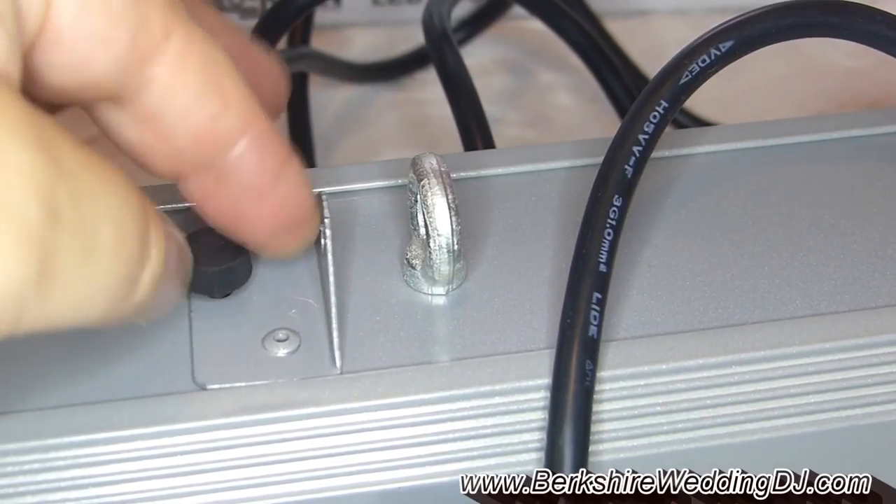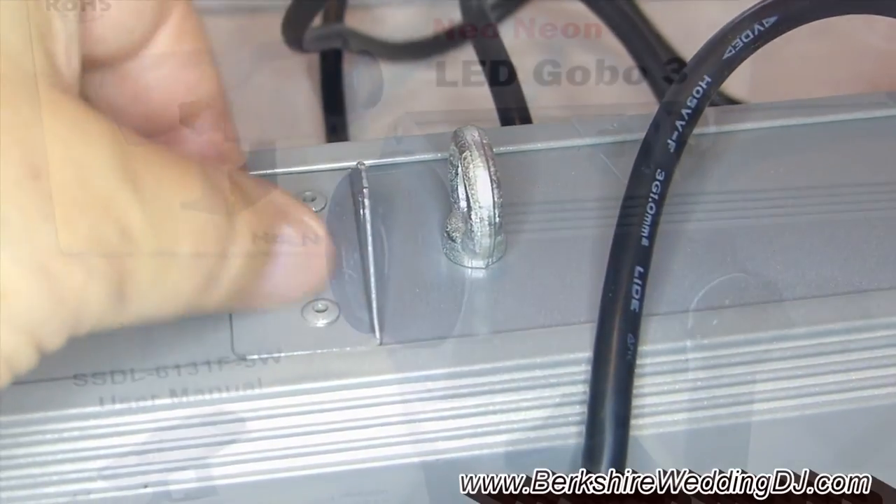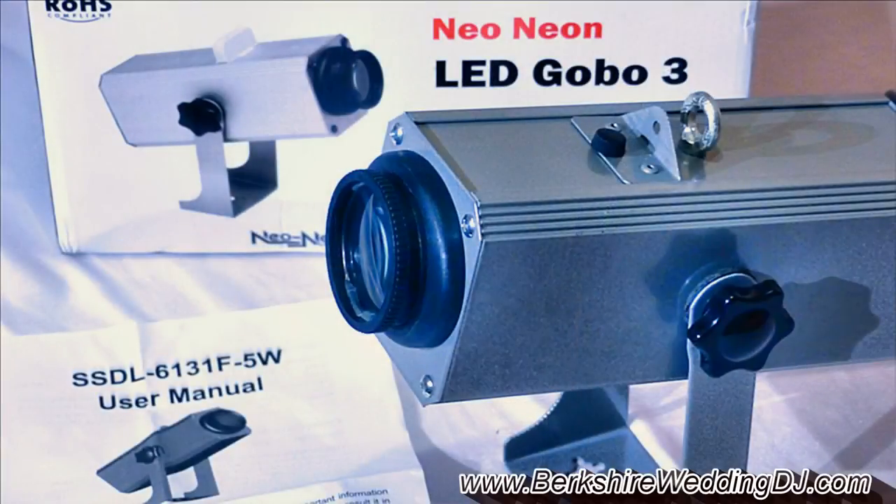Hopefully they're going to look okay. Anyway, that's enough from me. Jason from Berkshire Wedding DJ. I hope that was of use to you — Neo Neon LED Gobo 3. Thanks for watching. As always, stay mobile.